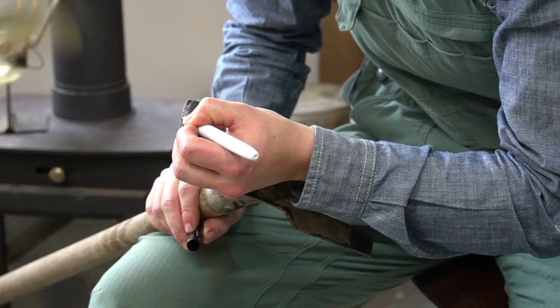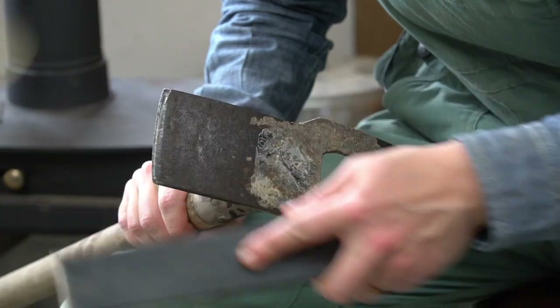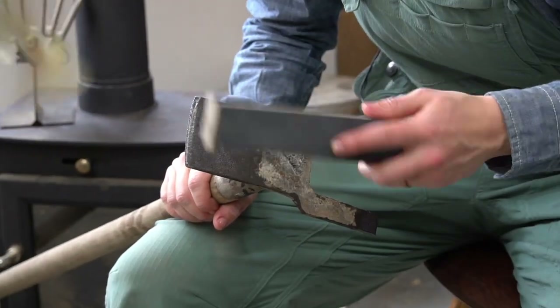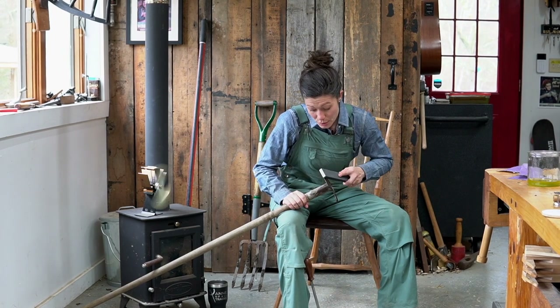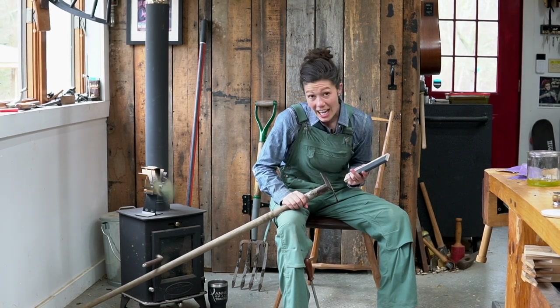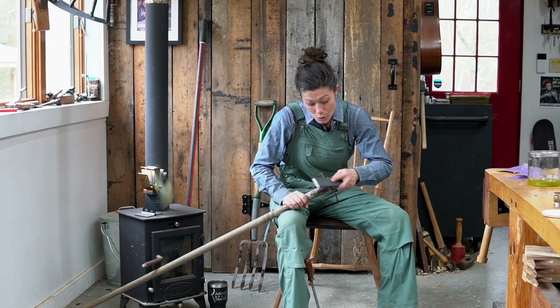Then black out the edge and just try to follow the angle that it was last sharpened to. You can do that by watching the shininess reappear underneath the Sharpie as you remove it. If it's shiny behind the cutting edge, that means you need to change your angle a little bit and sharpen more towards the edge.